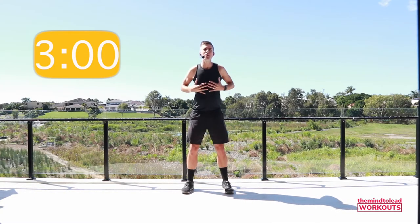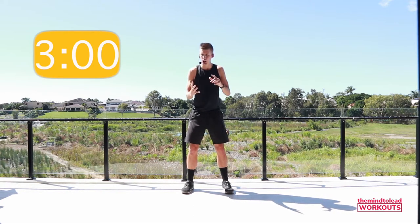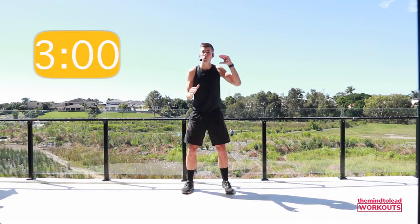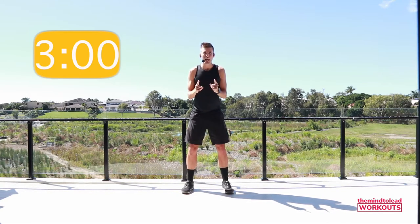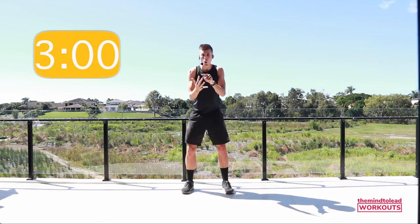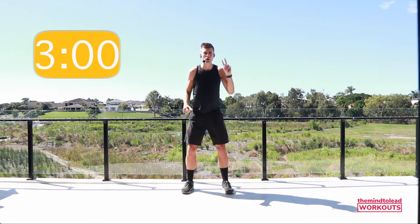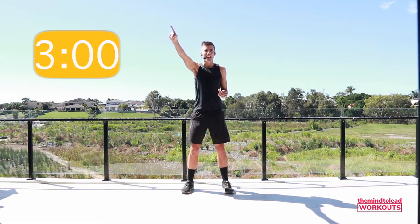Hey, welcome to today's workout with me, Kyle Hubbard. Today we're going to do a Zone 3 workout, which means we're going to work three zones of our training: cardio, strength, and core. The great thing about this workout is whatever level of fitness you are, this workout is for you — whether you're just starting off or you've been training for a really long time. You can also choose to do the cardio element on its own, cardio and strength, or all three, depending on how long you want the workout, which is going to be 25 minutes.